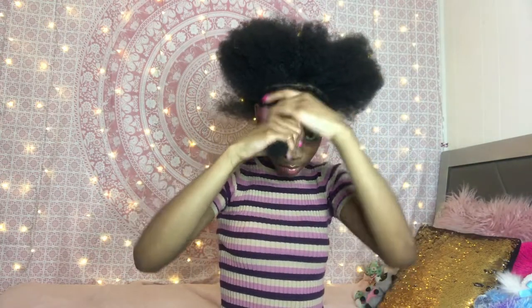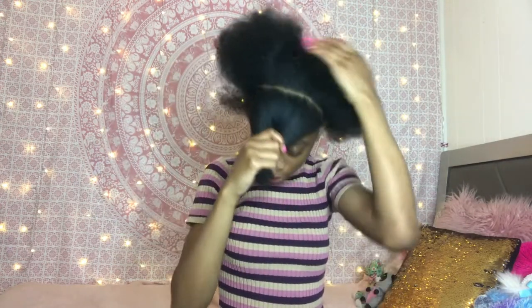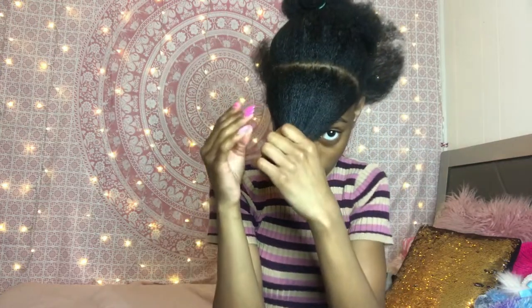Okay, so here I have my part — I'm trying to make it as straight as possible. Then I'm going to pull this section out of my way. Here's my hair pulled back, and now I'm going to braid it so it goes up.